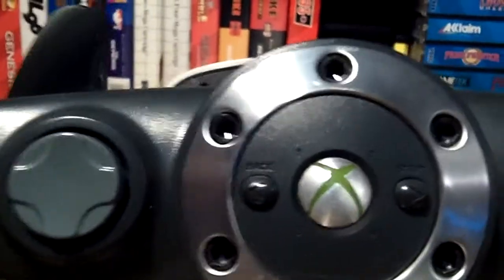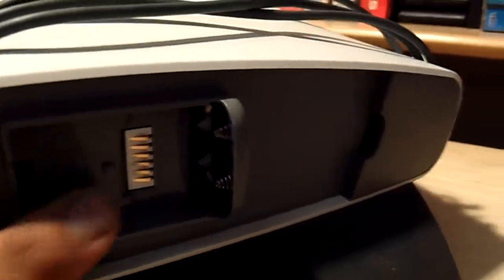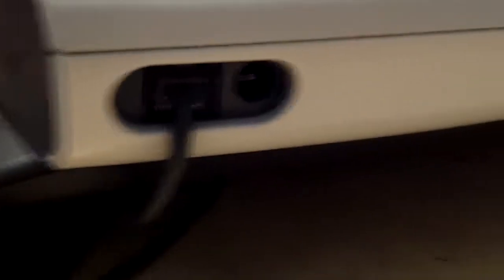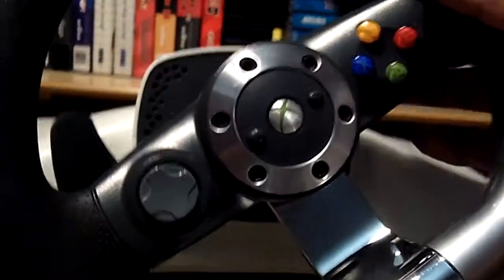Welcome to my messy game room! Here are my yard sale finds for this week. I paid $15 for this Xbox 360 force feedback wheel. Take a look — it's missing the side plastic piece that covers this area, and it's also missing the power cord, so I won't have any force feedback unless I can find something that works. Either way, I think it's pretty cool and can't wait to use it on some Forza.